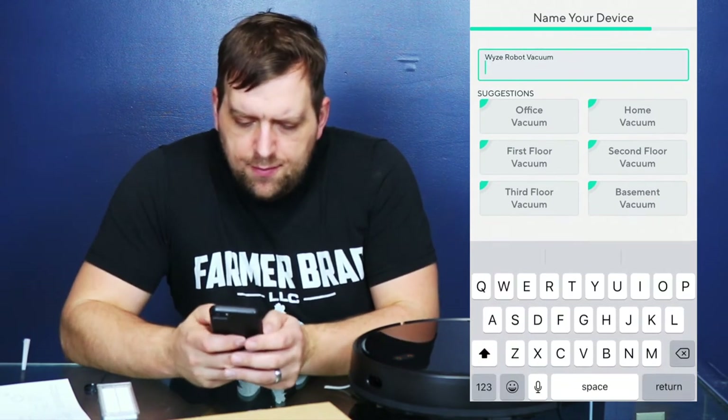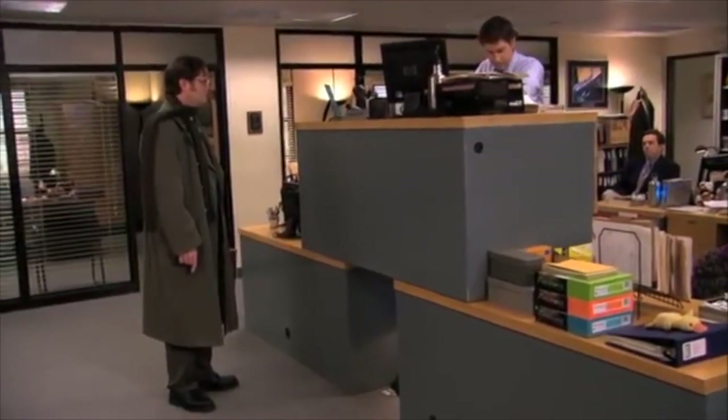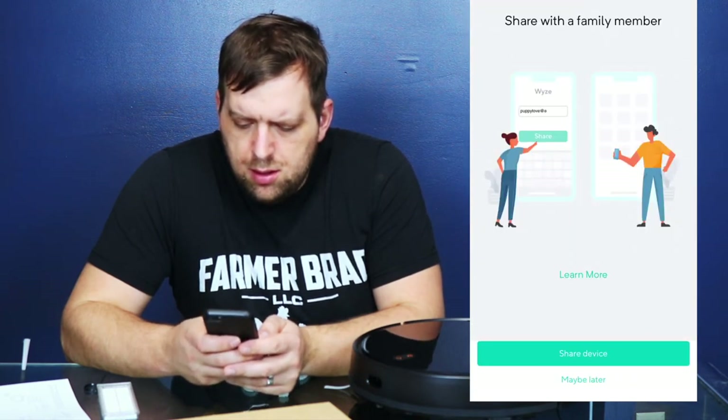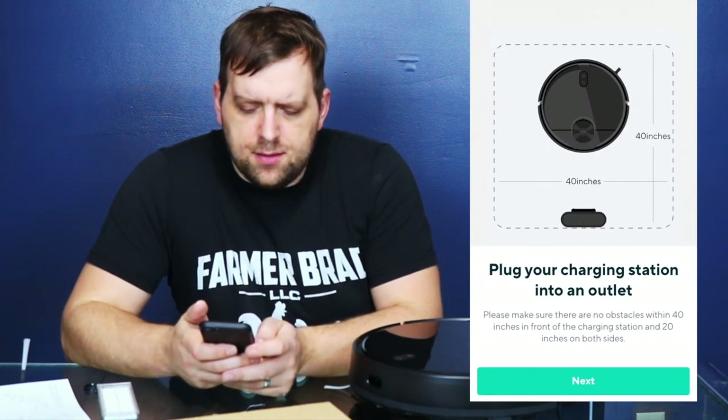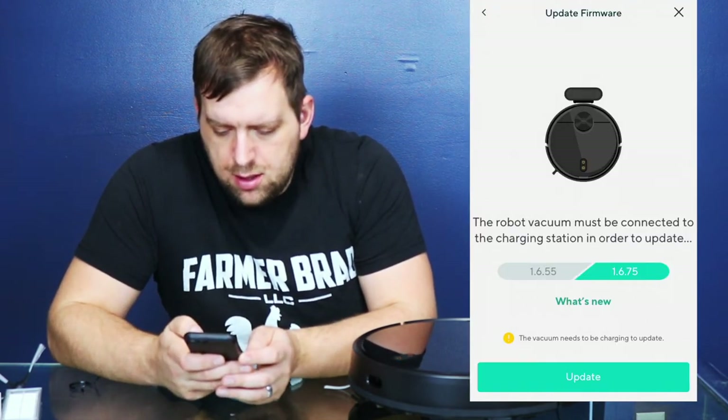Now it says to name the device. It says to make sure that there's no obstacles within 40 inches in front and 20 inches on both sides of where you place the charger. Now I'm going to update the firmware, and we should be in business.